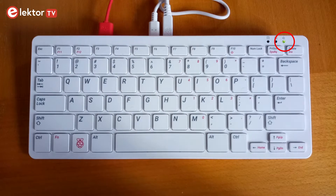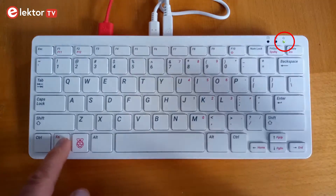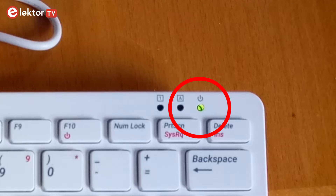It powers up or down when you release the button. To power down, sometimes you have to press it for five seconds, sometimes only for one or two, and sometimes it even results in a reboot.